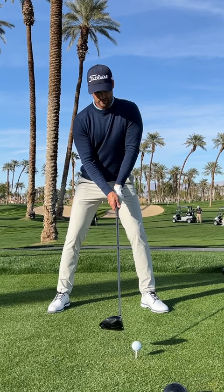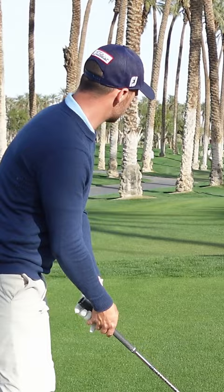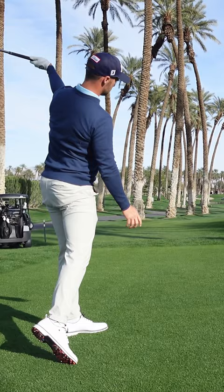I have my ball positioned roughly just inside my heel, versus sometimes when I try to cut it, it's a touch more up, which helps produce more of a high cut. So for this one, as I set up with the ball in the middle of my stance, I'm going to feel like I swing out towards the target line and release it to hit this kind of tighter draw straight shot.